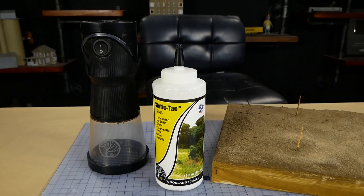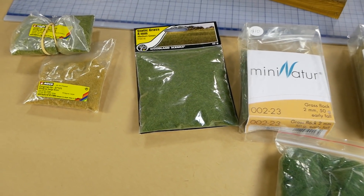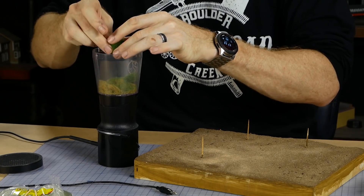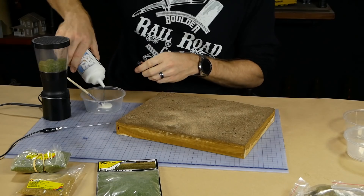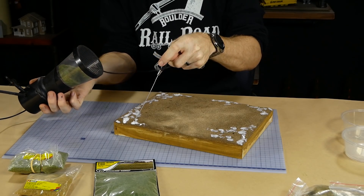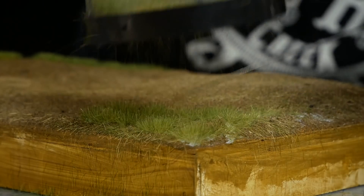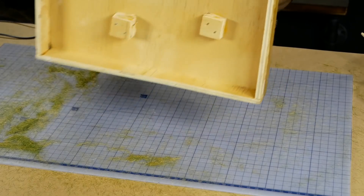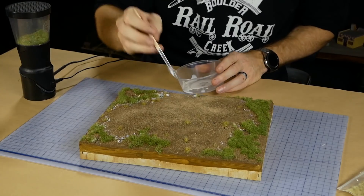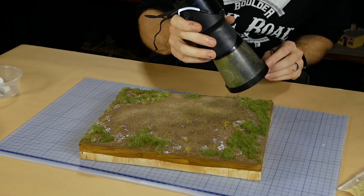Once all that is dry, the static grass can be applied — again using the Static King with some static tack. I used a variety of grasses starting with the longer six millimeter grass, followed up with some four millimeter grass, and lastly some two millimeter grass. The hopper is filled with the desired colors and mixed together. Glue is randomly dabbed around in patches with bare areas in and around the glue, the applicator is turned on and held about an inch from the surface — it's always fun seeing the model transform with static grass. To remove excess grass, the diorama can be flipped upside down and tapped. I then apply glue around some of the edges of the longer grass and add the smaller four and two millimeter grasses to help blend between the dirt and the longer grass.